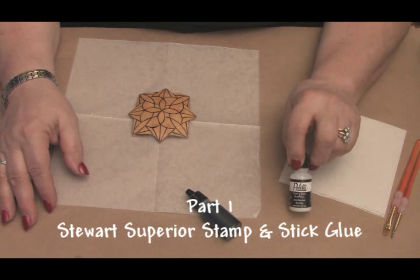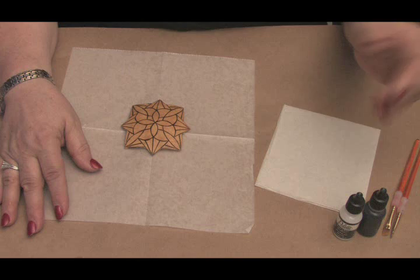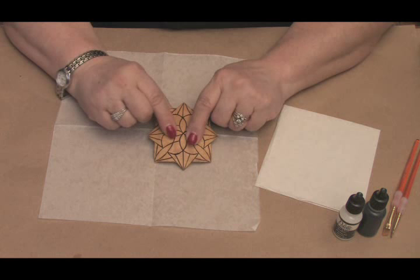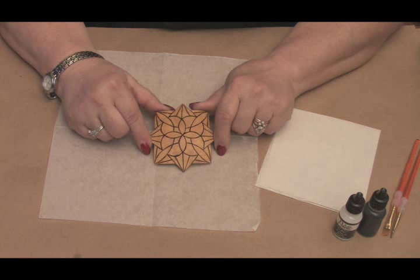Right now we're going to demonstrate the use of the palette Stampin' Stick clear glue, as well as the black Stampin' Stick. On this little piece of gourd I've also prepared with a woodburn design to show you how the two different colors will look. What I'm going to demonstrate at this point is Metal Leafing by Stuart Superior, as well as the two glues I just explained to you.